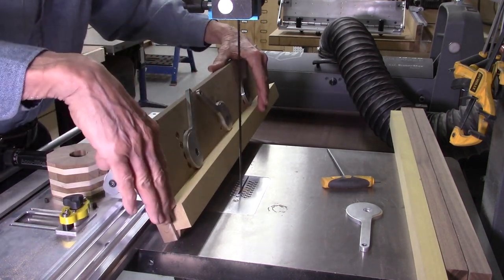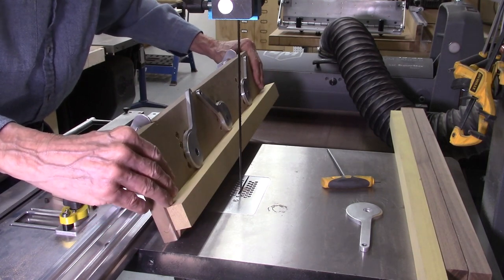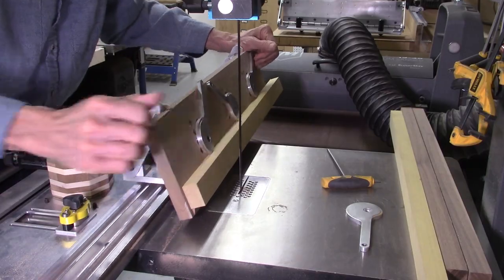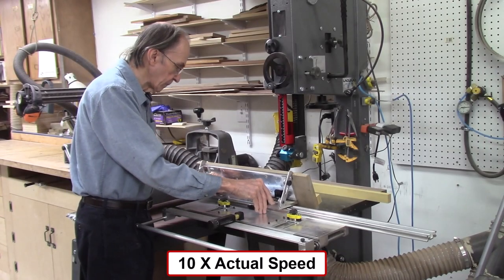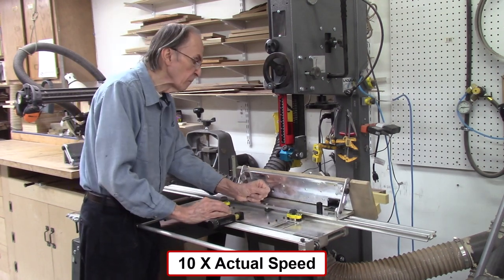Between the angle being set accurately and the board being securely fastened to the carriage and sacrificial fence with no gaps, you should get nice cuts on your board. Here I am slicing staves for producing a segmented stave bowl, as shown in my previous video on the rotating carriage.